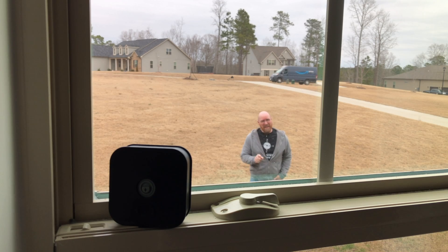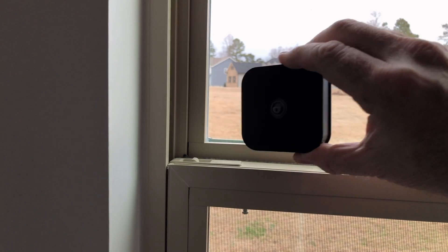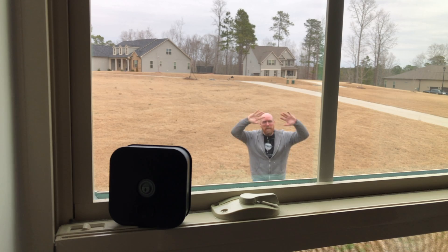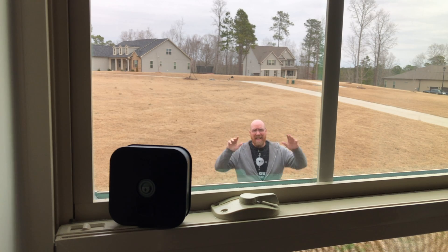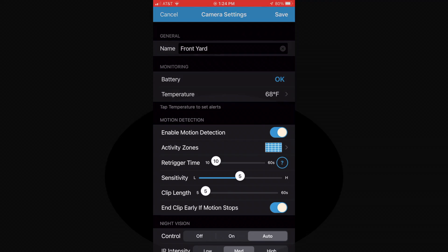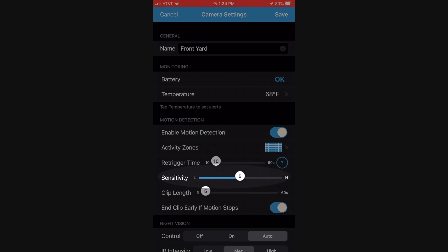The answer to the question is no, it doesn't. I thought I would save myself some time by just setting it in the windowsill, but that didn't work. I could be jumping around doing jumping jacks — the motion detection is not going to be triggered through the glass. I even went into the Blink app and adjusted the sensitivity on the motion detection, and that didn't work either.